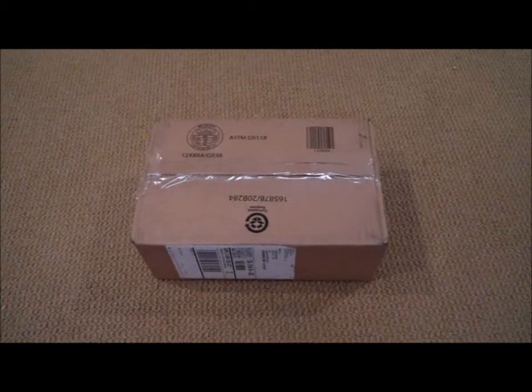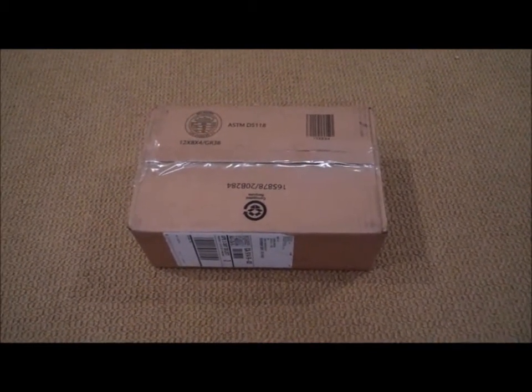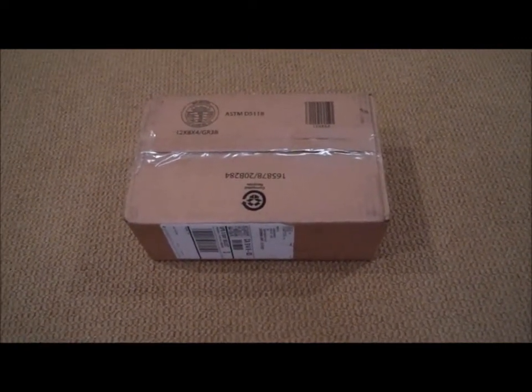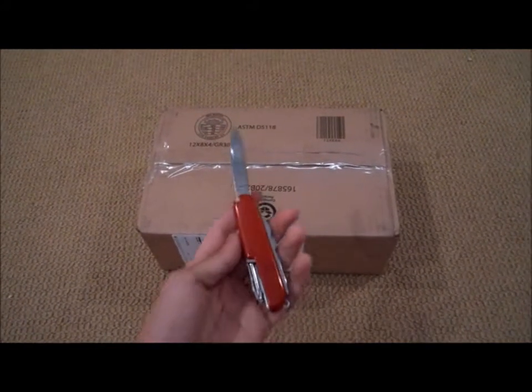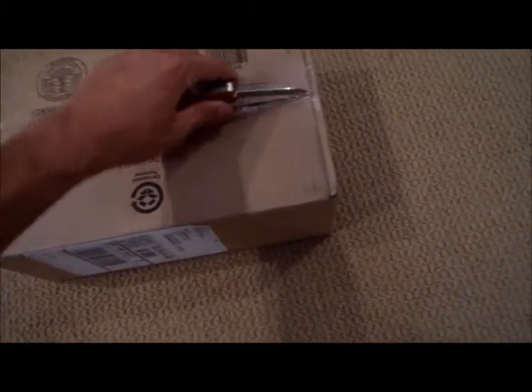I said that I went to Palm Springs and that I was hoping that the pistol came after my vacation, and yes it did. It's here, and I can't wait to get it open and see what it is. So I've got my little Swiss Army up here and let's just get it open.